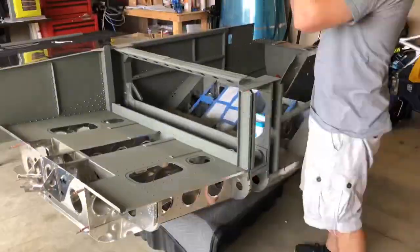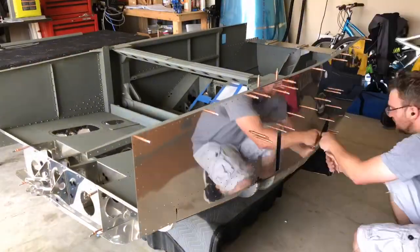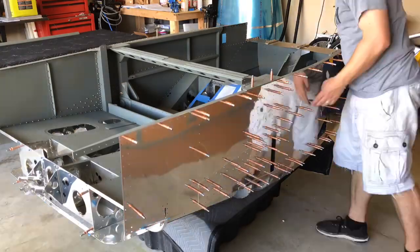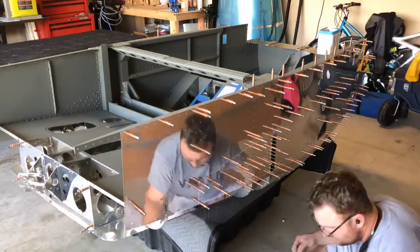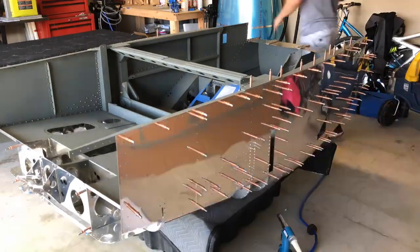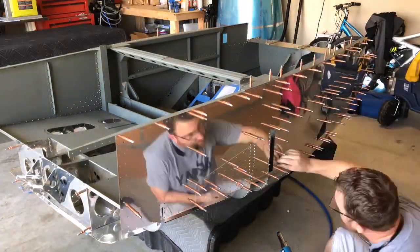As you saw with the other skin, we've got ten nut plates to install, and then everything gets back on the fuselage and ready to be riveted up. Starting with the cherry rivets and then moving on to the typical pop rivets that you use on the rest of the plane for the most part.